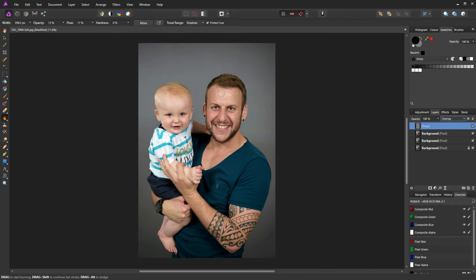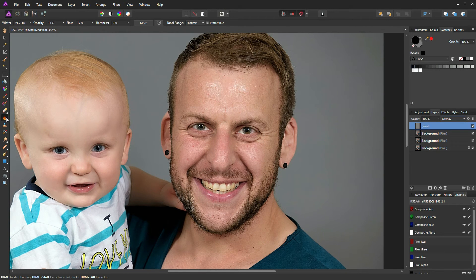With the burn and dodge layer ready, we're going to use these tools to accentuate the shadows and highlights on Matt's face and torso. Zoom in on your subject, select the burn tool, make sure tonal range is set to Shadows, flow at 100%, and opacity around 16–17%. Reduce the brush size and just paint over the areas of shadow — you may need to do this a number of times for the effect to show through. I'm going to paint down the side of Matt's face here to get the outline of his beard.